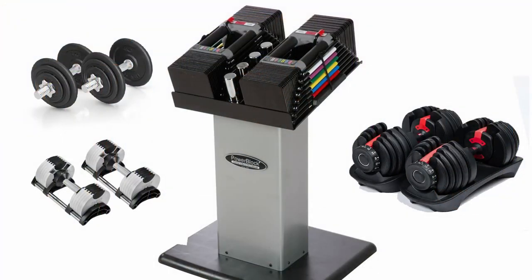They also have adjustable dumbbells — if you have limited space you can put them in the corner somewhere. Those are really nice too. I've seen them ranging from 20 pounds up to 50 or 100, just depends on what you need for your goals.